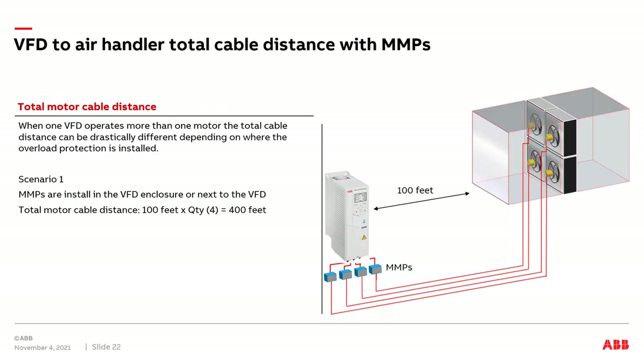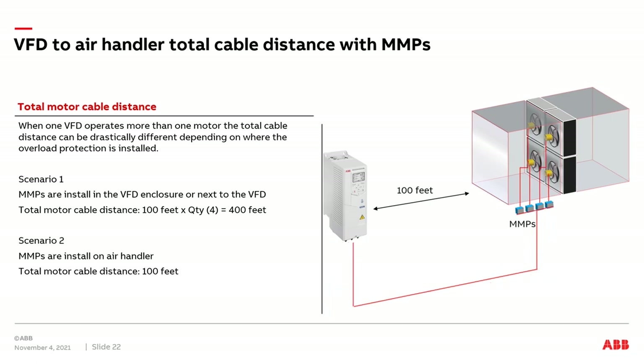I'd now like to discuss how to calculate total motor cable distance between the VFD and its attached motors when MMPs are applied. This is important because an output filter may be needed if the total cable distance exceeds what the VFD is rated for. In scenario one, the VFD has MMPs as part of the VFD package, and the distance between the VFD and the air handler is 100 feet. The total cable distance is 100 feet × 4 motors = 400 feet. In scenario two, the MMPs are supplied by the air handler and mounted at the air handler, with the VFD still mounted 100 feet away. In this case, the total cable distance is 100 feet.